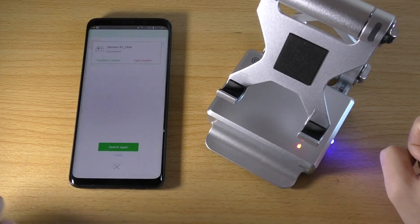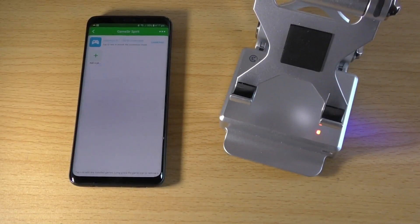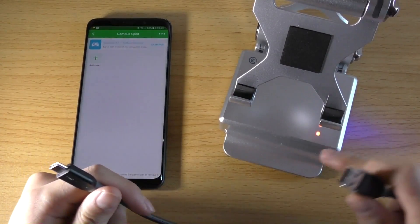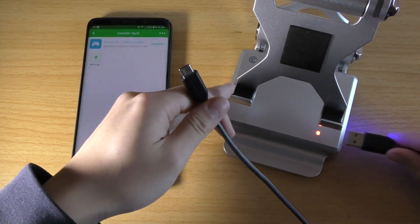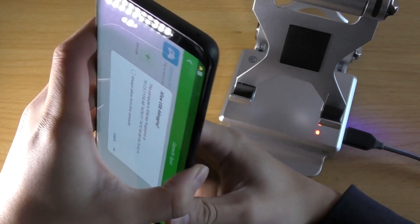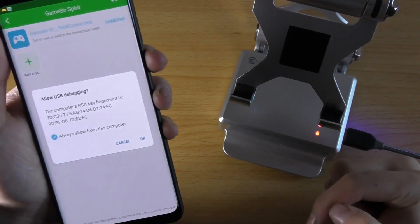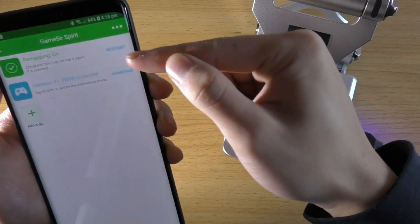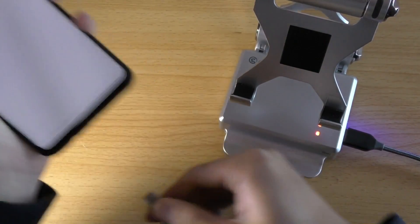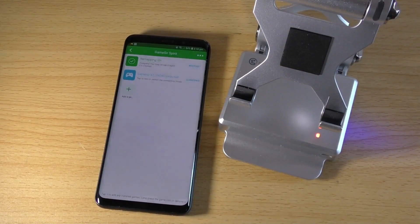A Bluetooth pairing request will appear — pairing with GameSir X1. Hit OK. The GameSir X1 is now connected. Next, you need your USB charging cable. Connect the Baradoc station to the phone. You'll get a prompt: Allow USB Debugging — hit Always Allow From This Computer. You should now see both categories showing as Connected. If the pairing has been connected successfully, you can now plug in your mouse and keyboard.